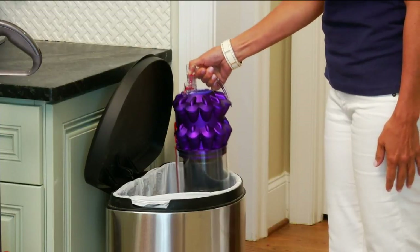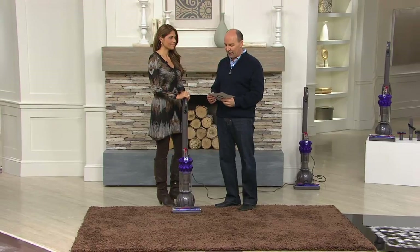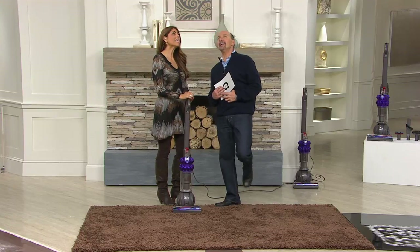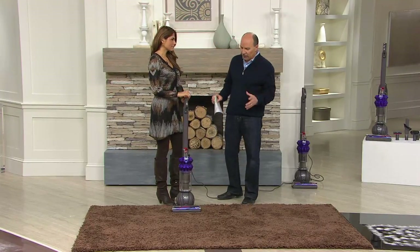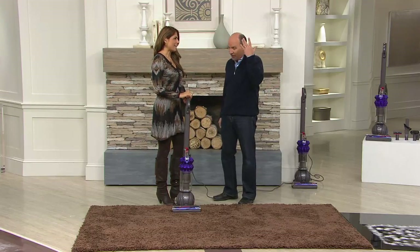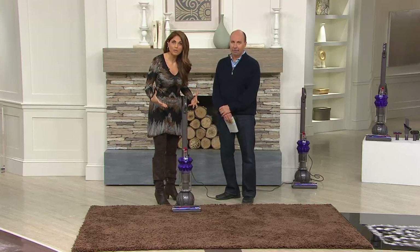For under $400 on QVC today, the feature price is $389.95 with six easy payments of $64.99, plus free shipping and handling saving you $16.72. A lot of people are asking: is this as good as other Dysons that cost $600 more? Yes, it's $389.95 and it has a lot of new technology built into it.